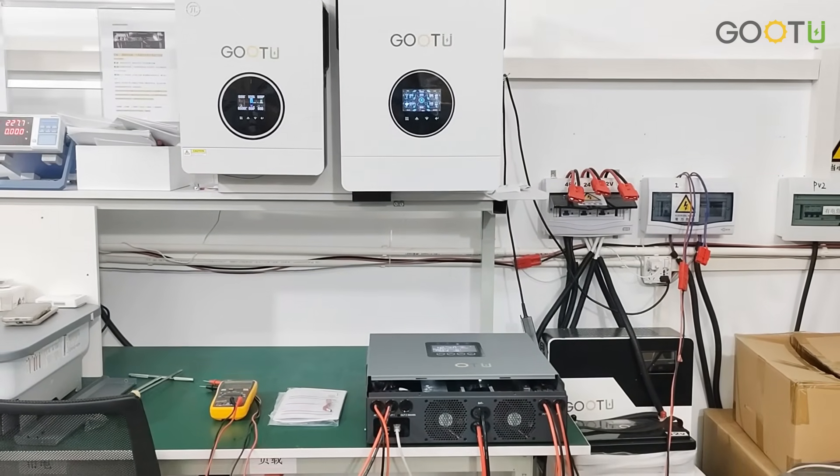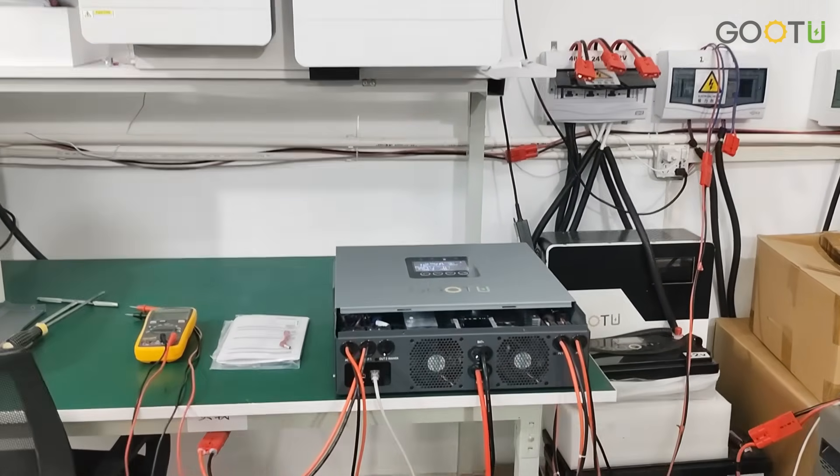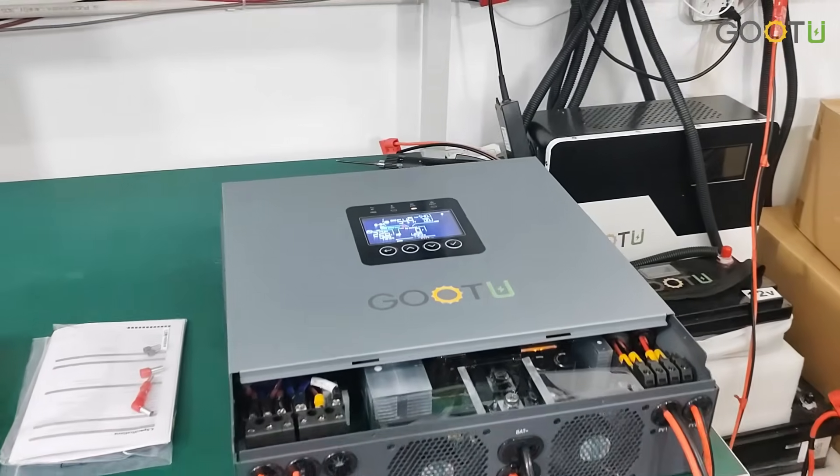Hello everyone, welcome to our GUTU channel. Today I will introduce our new 12kW solar inverters for you.